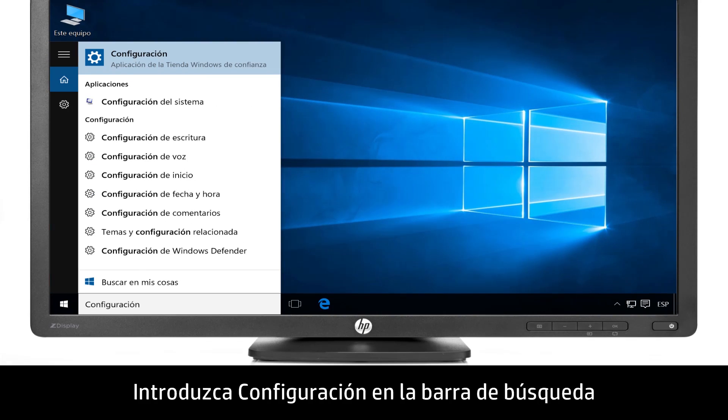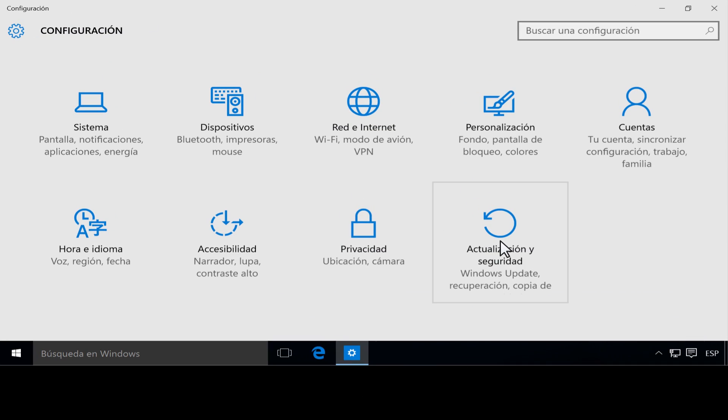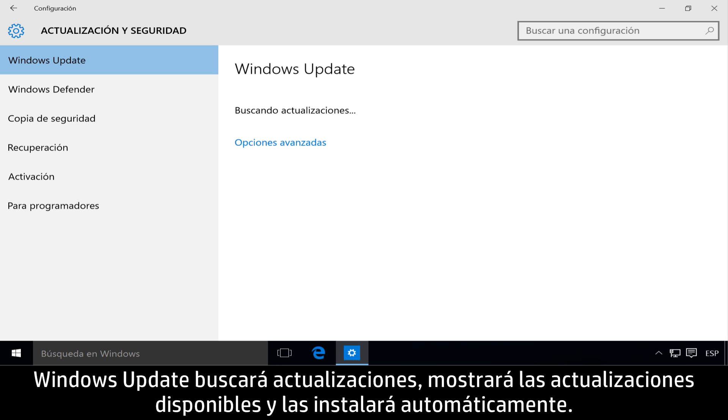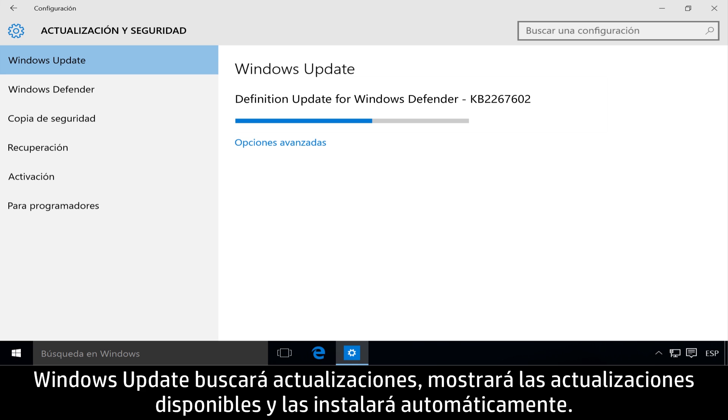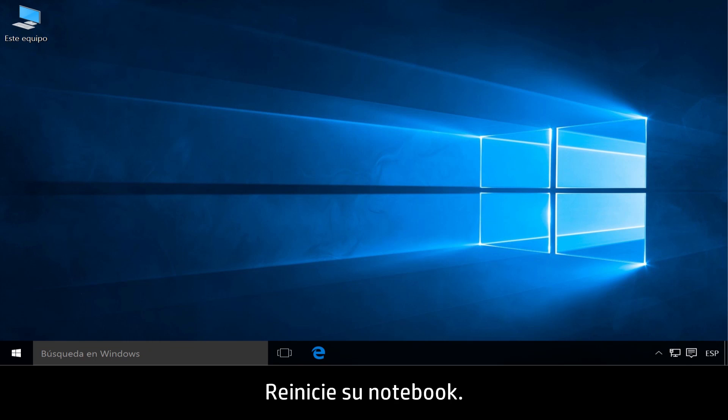Type Settings in the search bar, then click Settings. Click Update and Security, then click Check for Updates. Windows Update checks for updates, and available updates are displayed and installed automatically. Restart your notebook.